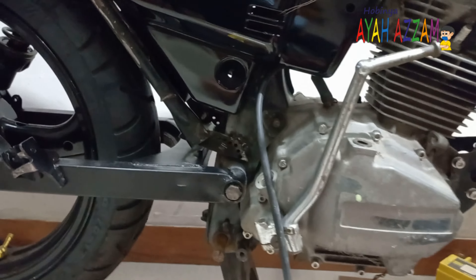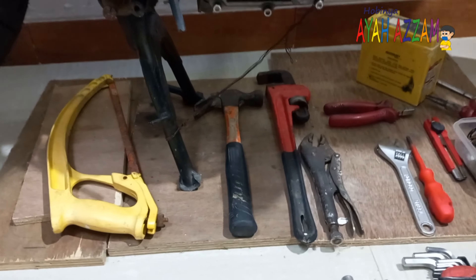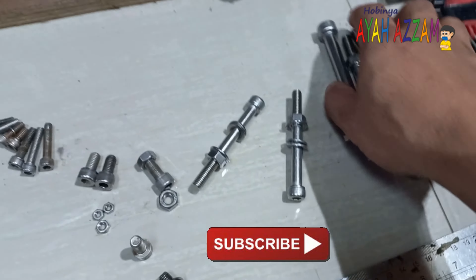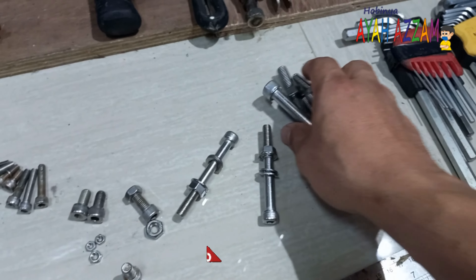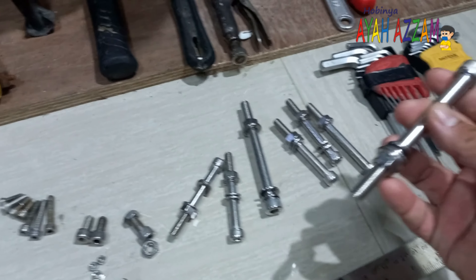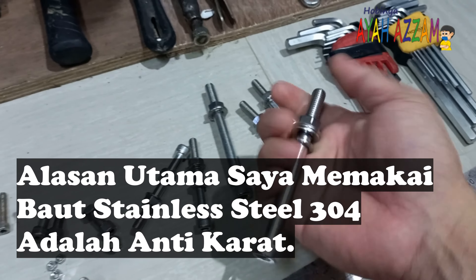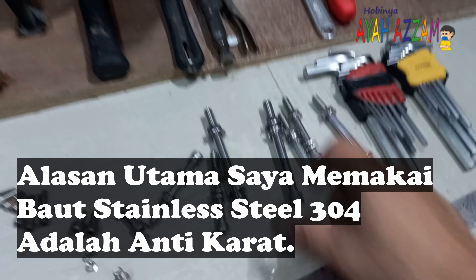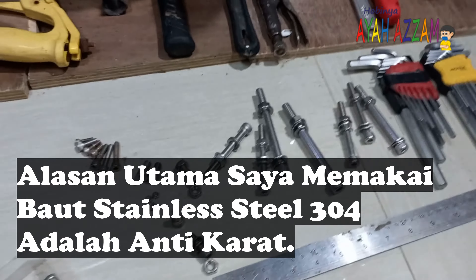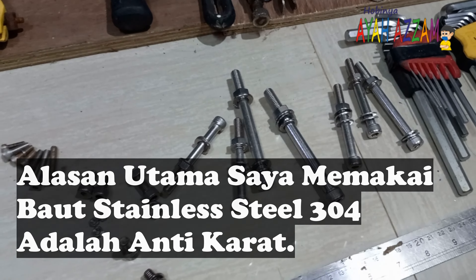Kenapa saya beli stainless steel 304? Padahal di luar sana juga ada baut titanium, ada baut ProBolt. Saya lebih senang stainless steel 304 karena dia anti-slag — jarang sekali ditemukan dia slack, terkunci, macet, ataupun macam-macam. Tahan karat, itu yang utama. Dan penampilannya juga bagus. Jadi itu alasan saya memakai baut stainless steel 304.